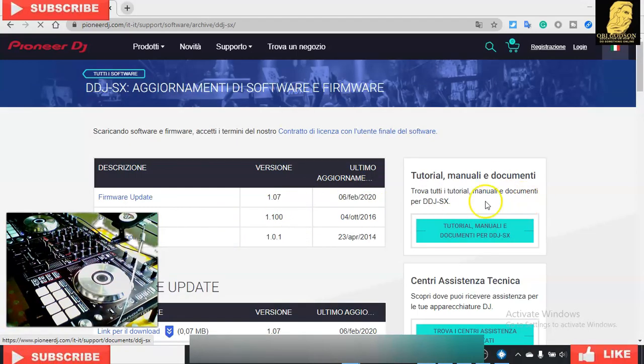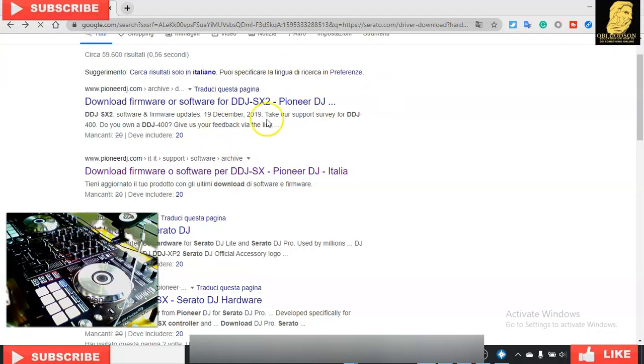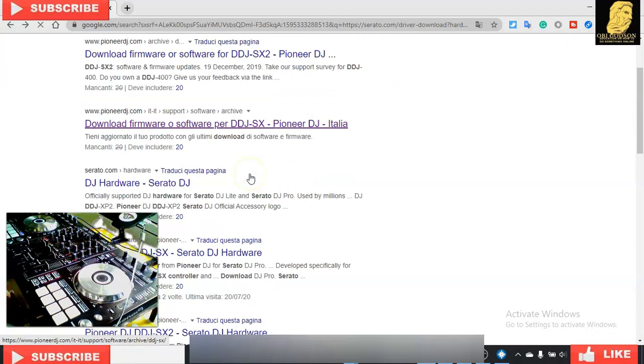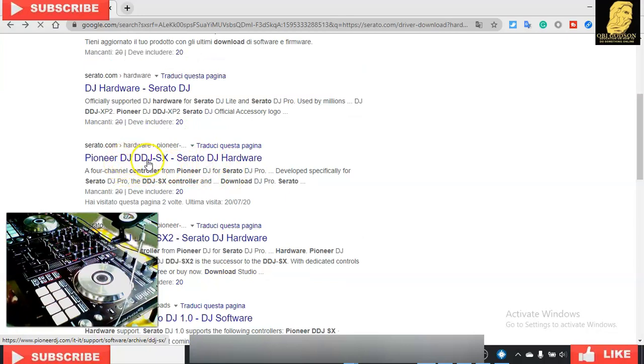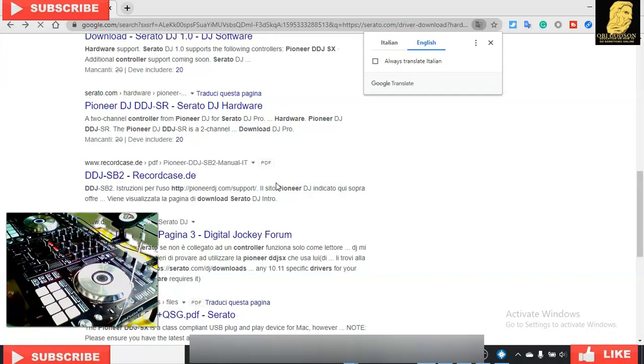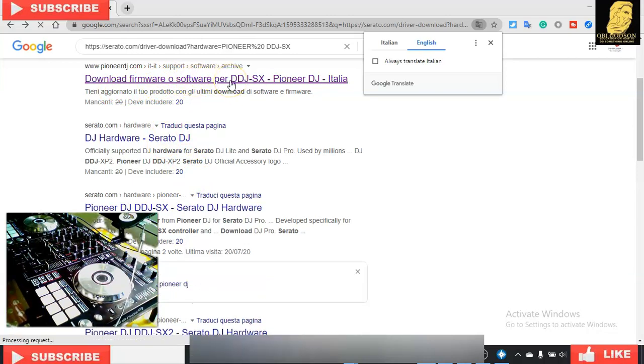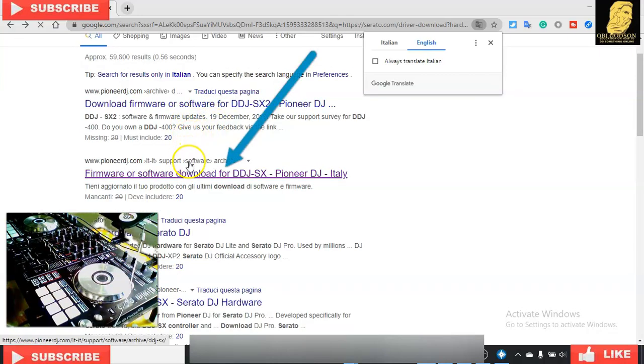Let me go back so you understand it very well. Check what Serato you are using — Pioneer DDJ Serato. If you're using Serato, click on Serato. Right here is the language option: if you're using Italian, English, French, whatever language you're using, you can choose it. You can choose your language. Right here you're going to click on 'Software Download' or firmware software. Click here and wait for it to open.